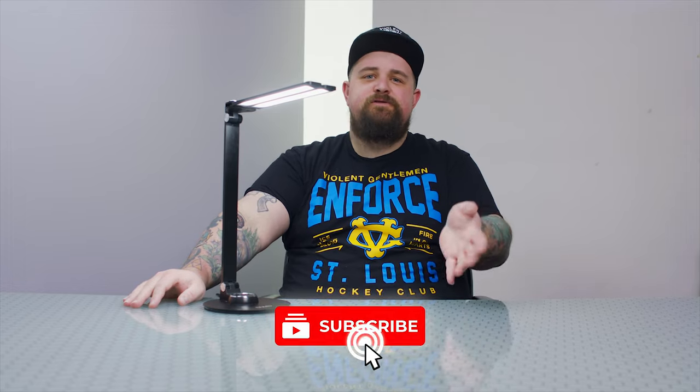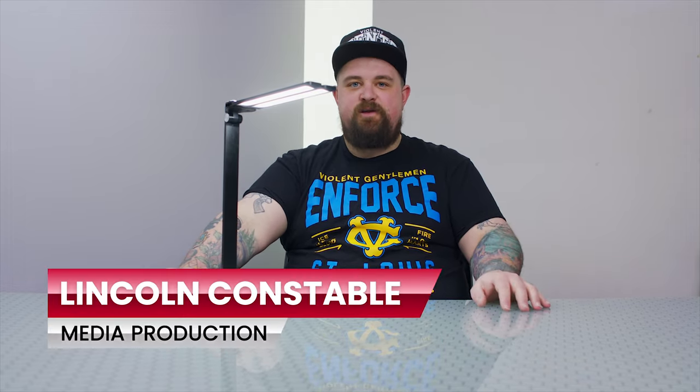Thank you for watching this review guys. Please make sure you get subscribed and like this video if you liked it, so we know what kind of content you guys want to see. I'm Lincoln, this is Malone Post.